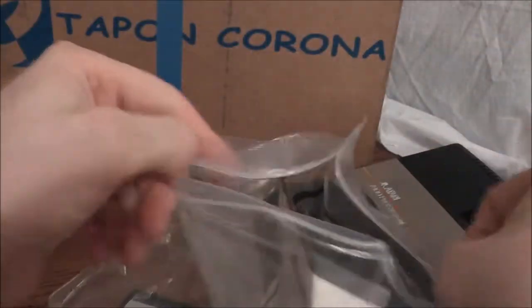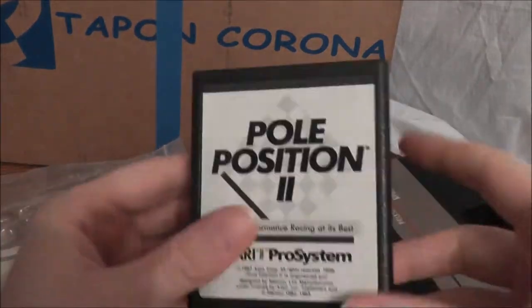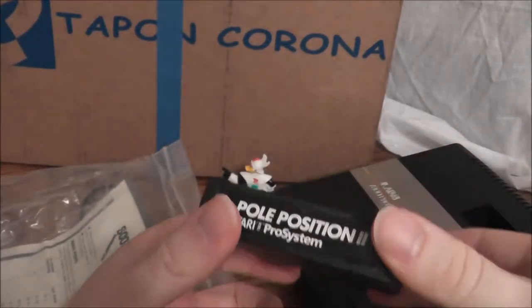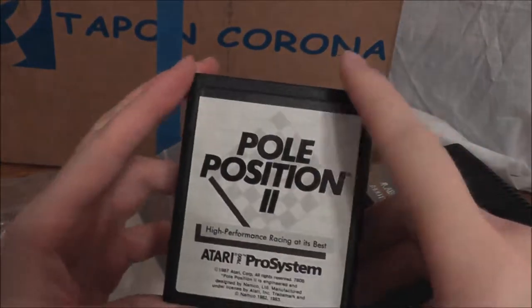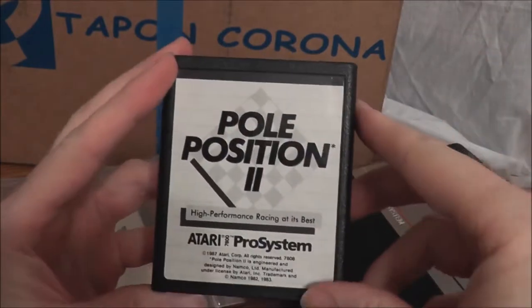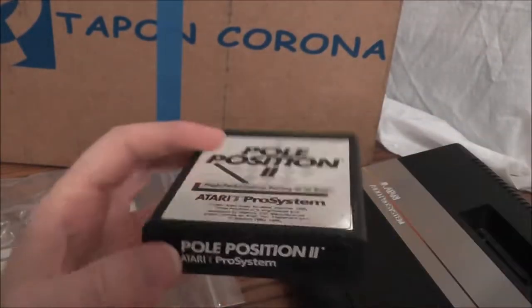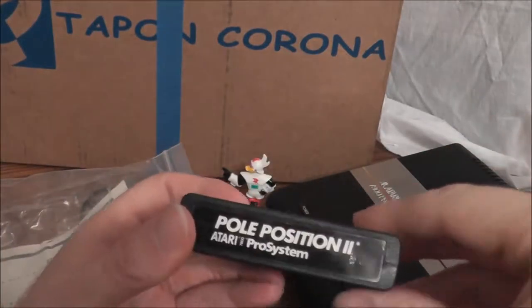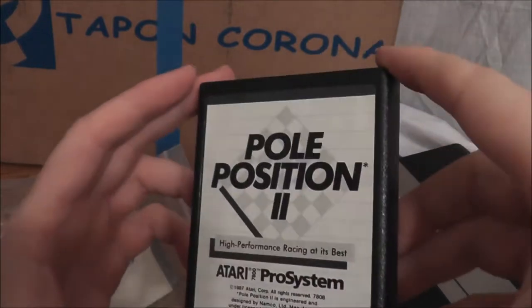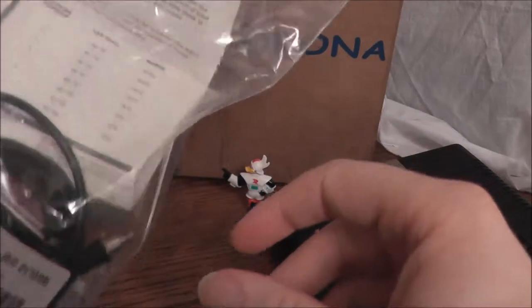In a previous video, I did an unboxing of some Atari 2600 and 7800 games and talked about Pole Position. This is the one that came with the system — you could tell it came with the system because of the black and white label. That says Pole Position 2. I believe the one that they sold separately had a picture silver label on it. Kind of stuck out. Pretty good game — a racing game, and an interesting choice for a pack-in.